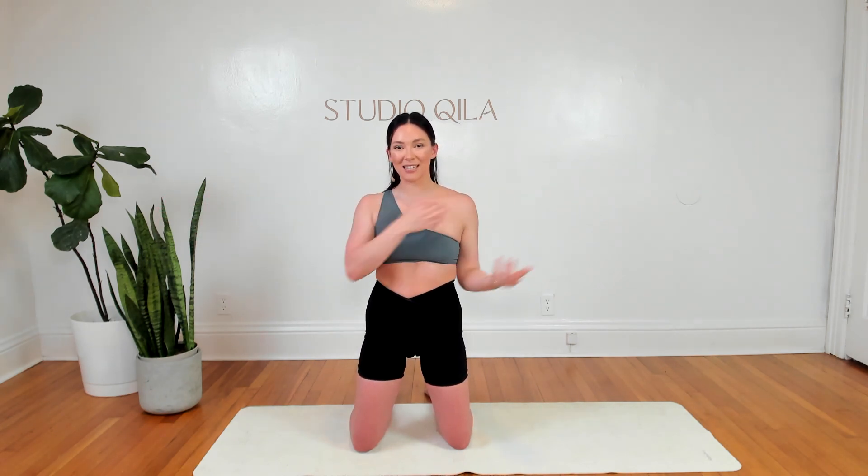We're breathing here. Think about exhaling on the way in, inhaling as you reach. If this is bothering your rotator cuff — that's right where your shoulder meets the socket — you can lose the twist and just reach out and squeeze back in. Otherwise your palms pivot, they face back behind you. We have a shoulder rotation.